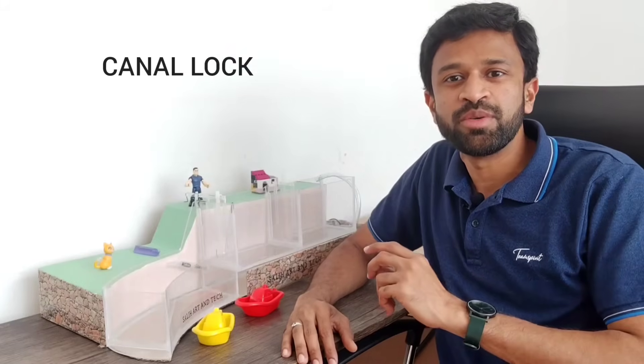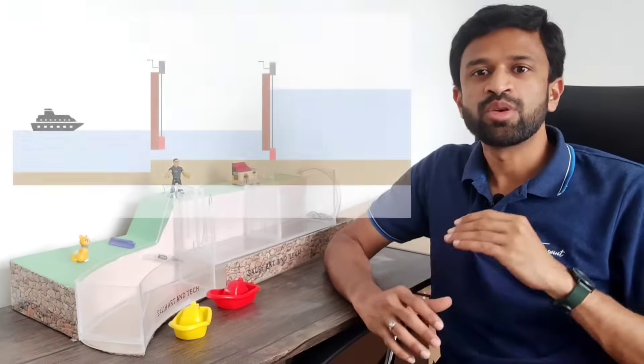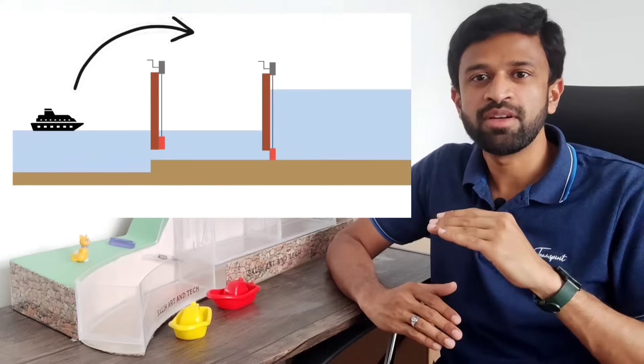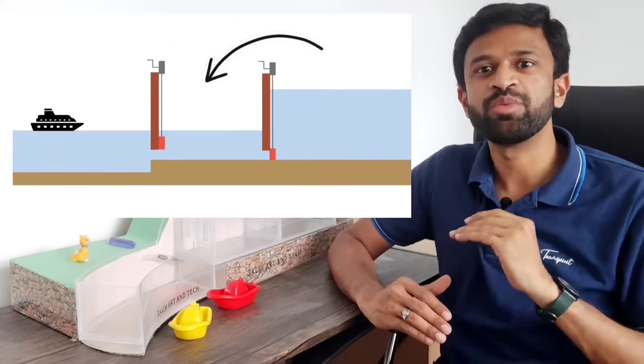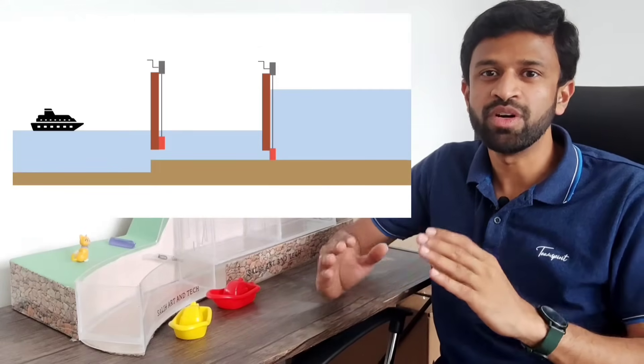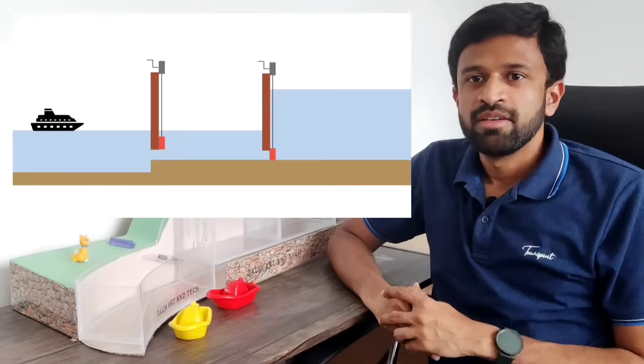Hi everyone, in this video I am going to show you the amazing canal lock that I have made. It took a lot of effort but at the end it's worth it. Canal locks are used to raise ships and boats from a lower water level to a higher water level and from a higher water level to a lower water level. The design is fascinating — I'll explain how it works with the help of this animation.